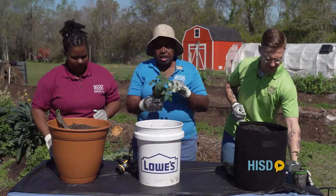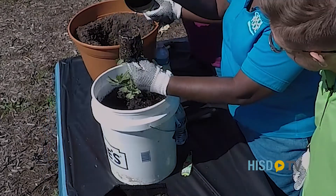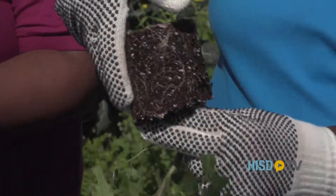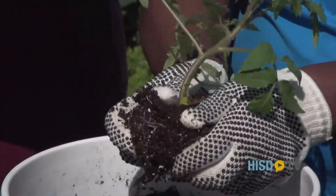All right, so you've got your nice cavity. Now you turn over your plant. Look at all of this — you see how it's root bound? This is called root bound. You need to separate these roots out, and one of the most effective ways is just by squashing it and squishing it and making it soft.